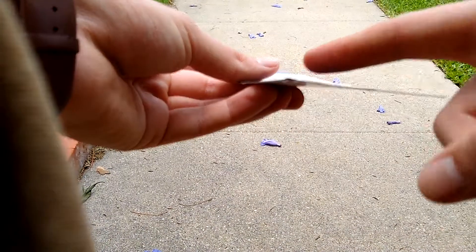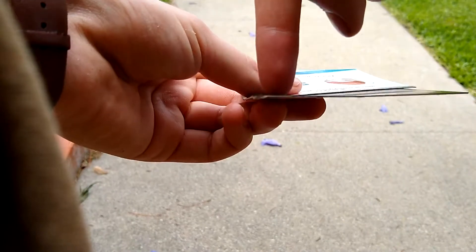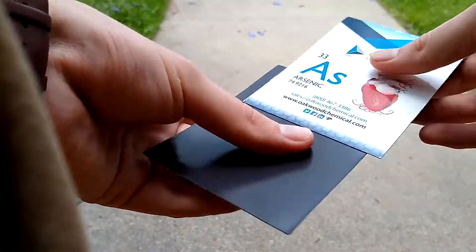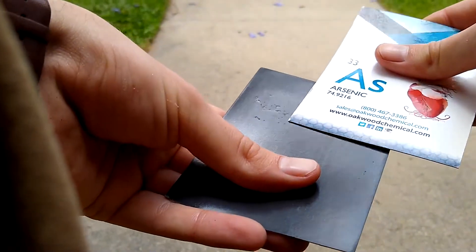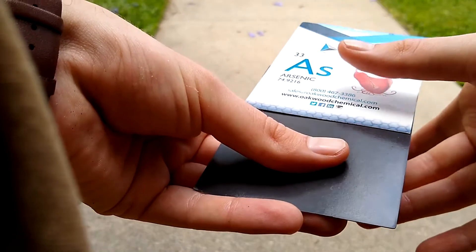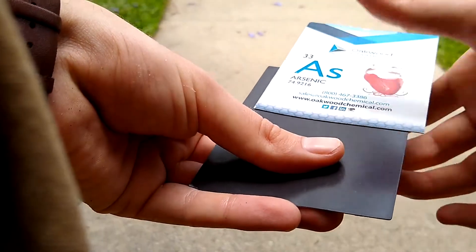So in this case, instead of there being a North going this way and a South going this way, the North and South are kind of next to each other like this. They're in lines. So when you push this sideways, you're getting sometimes the North and the South touch each other and that makes them stick. But sometimes the North and the North touch each other and that makes it push away.